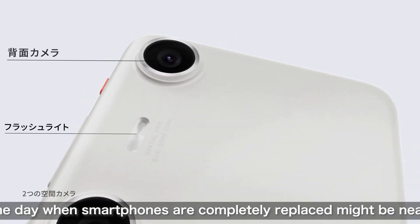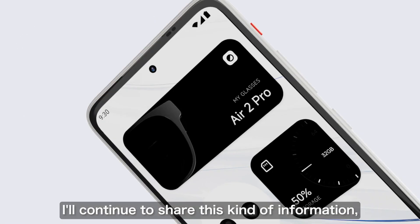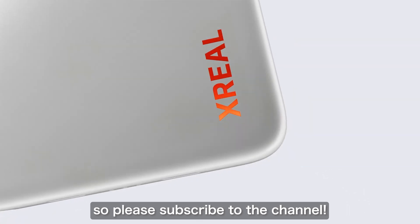We will continue to share this kind of information in the future, so please subscribe to our channel. Thank you for watching until the end — see you in the next video.